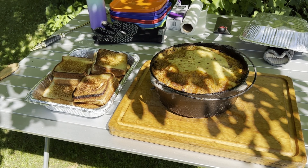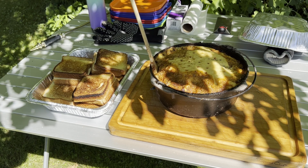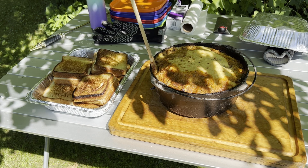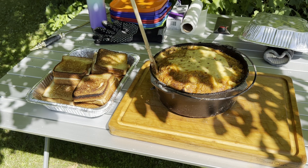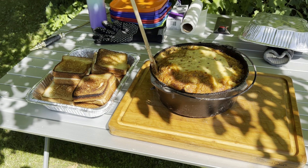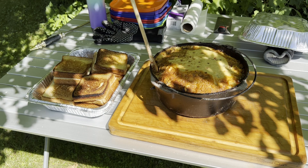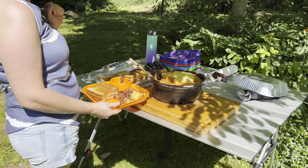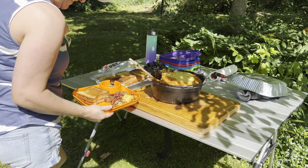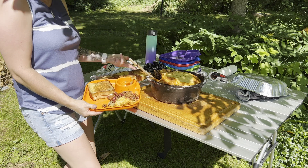And there you have it — we have our campfire chili and cornbread and our grilled cheese sandwiches on Texas toast. You'll have to excuse my dad; he tuckered out and did not make it through the entire process, so I had to take over. Because this is what happens when you get old. Anyway, we're all done. Hit like and subscribe if you enjoyed the video. I hope you have a great day. There's the finished plated food with the chili and cornbread and the grilled cheese sandwich. Enjoy. Bon appétit.